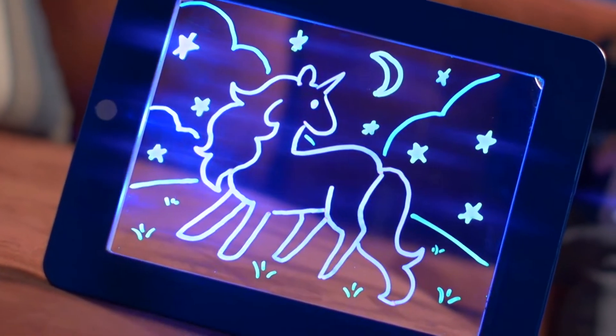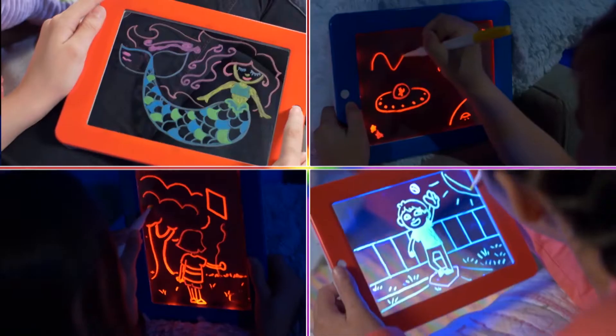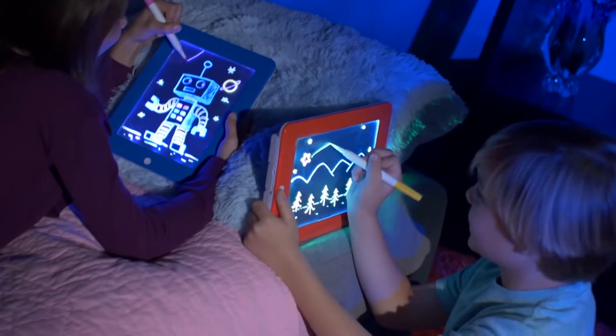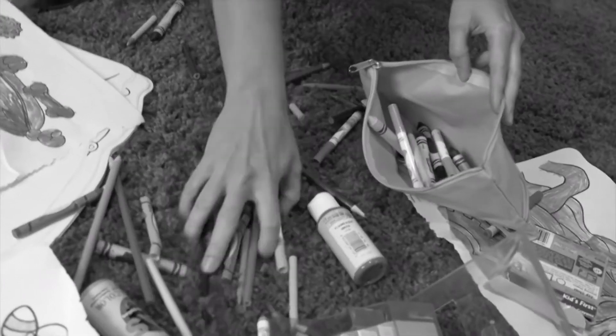Press the button and make everything flash or scramble the colours. There's eight different light effects in all. Then just wipe clean and do it all over again. No more broken crayons or messy clean-ups.